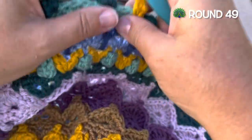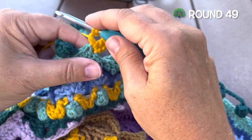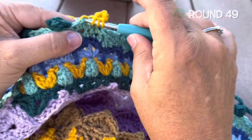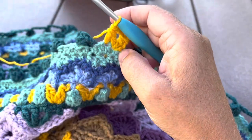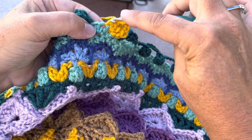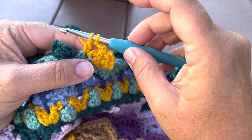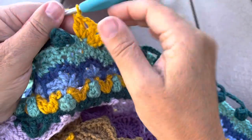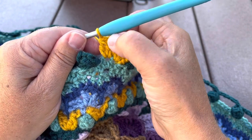Chain two, work a double crochet two together: insert in the same stitch for the first part, pull up a loop, yarn over pull through two, leaving two loops on the hook. Yarn over again and in the next stitch insert to pull up a loop, yarn over pull through two, then yarn over and pull through all three loops for that double crochet two together. Chain two, work another double crochet cluster in the same stitch as the second part of our double crochet two together. So: double crochet cluster, chain two, double crochet two together, chain two, double crochet cluster.